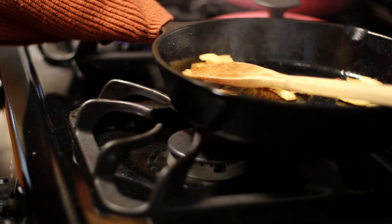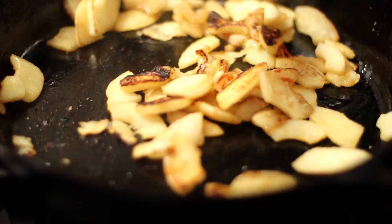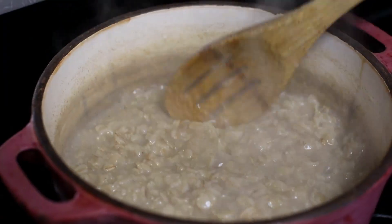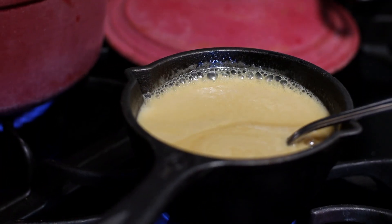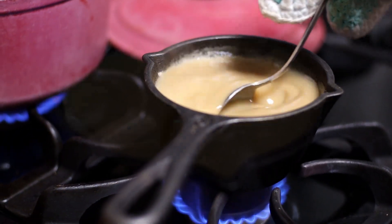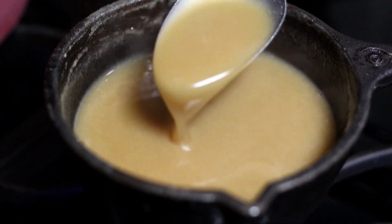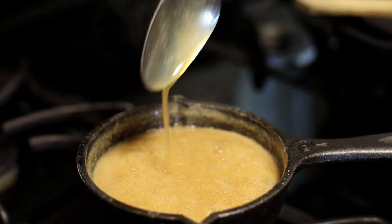Once your apples are done, set them aside. Once your oatmeal is done, set that aside and give all of your attention to that beautiful homemade caramel. This is definitely not going to be a thick caramel, but one that can be drizzled easily on top of your oatmeal. You are going to want to let it reduce by at least half.